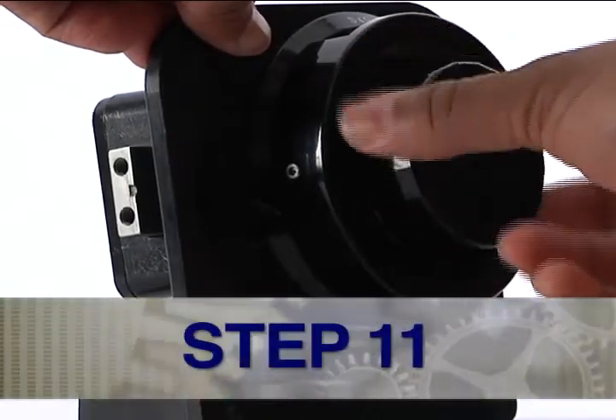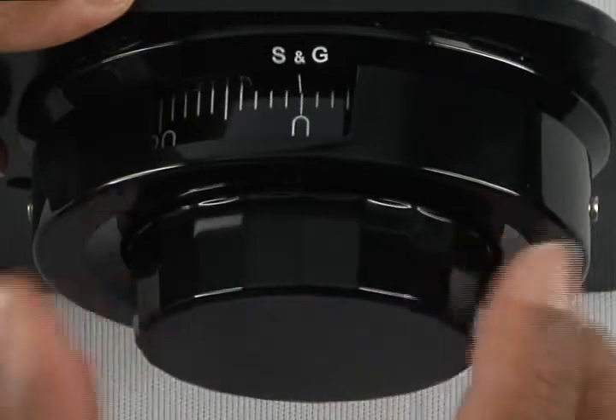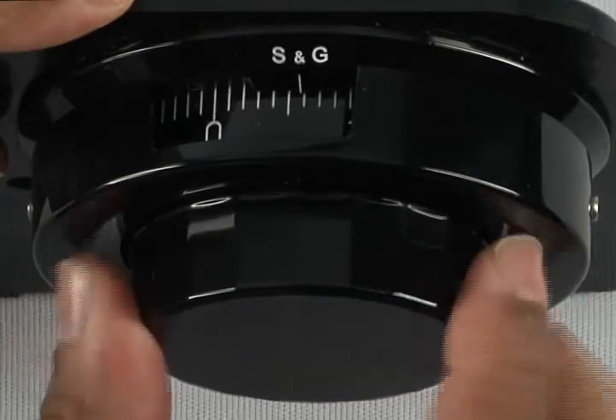Step 11: Turn the dial right or clockwise four times, stopping on the first number of the new combination. In this instance, 10.